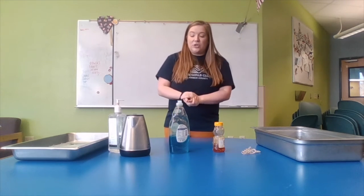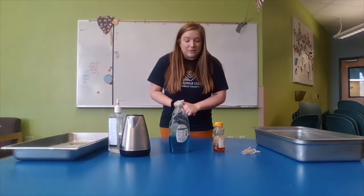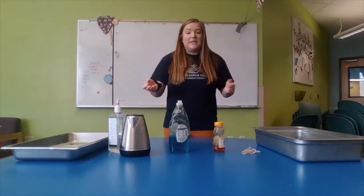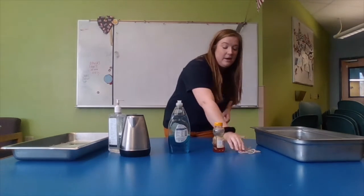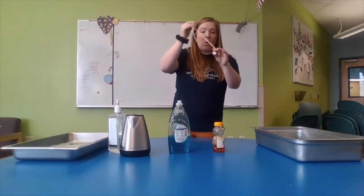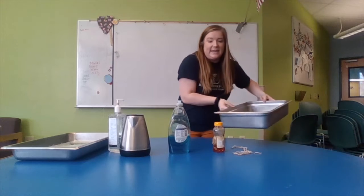We wanted to come and show you a fun activity. We're going to create our own bubbles at home. So what you're going to need is warm water, dish soap, honey, string, and some washers — they look like this — and a tin.